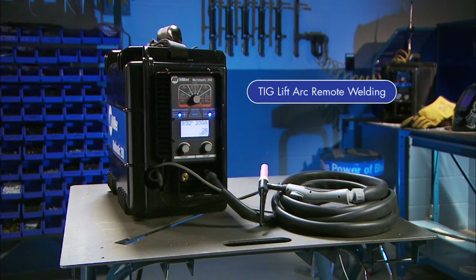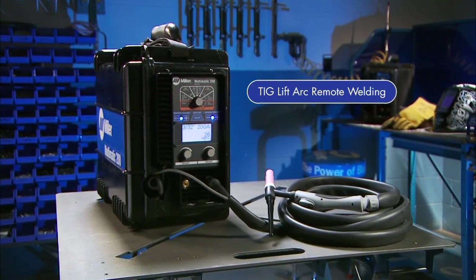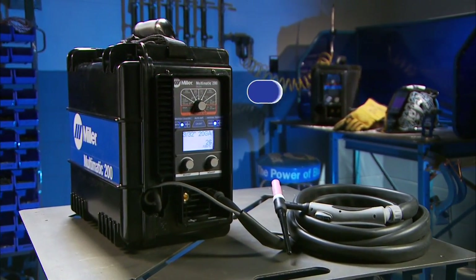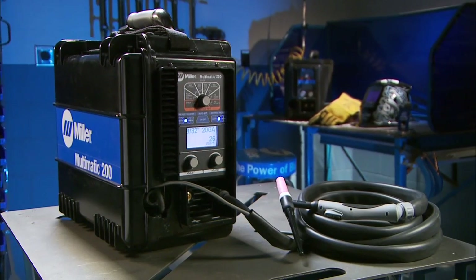Now let's cover how to set up the Multimatic 200 for lift arc TIG using a remote. The remote mode allows you to utilize a foot pedal or fingertip controls on the torch.